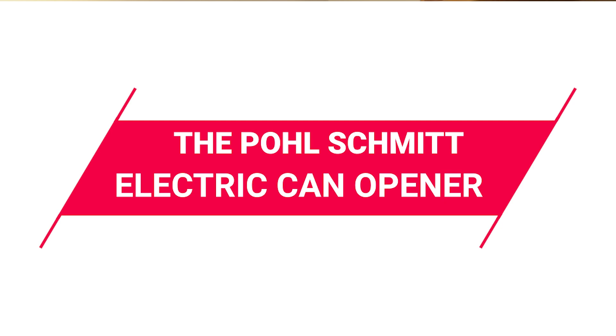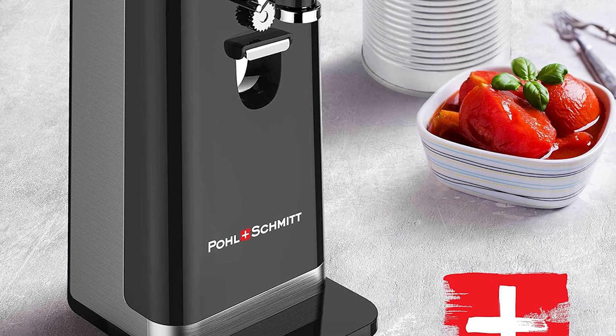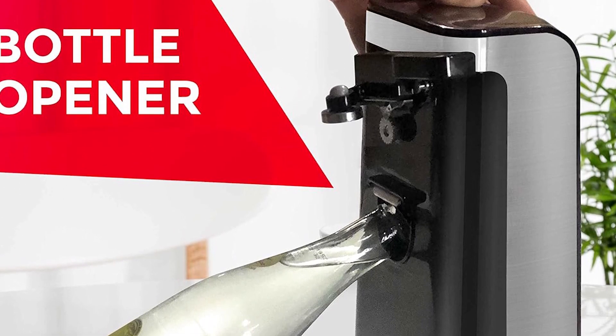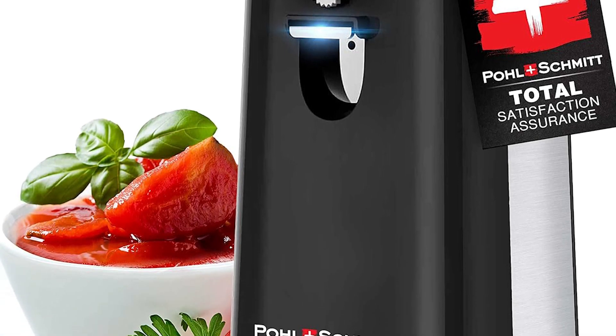The next can opener is priced at $21.97. The Pohl Schmitt Electric Can Opener offers top quality and functionality. It comes with a heavy-duty motor and a stable footprint. This multifunctional appliance not only opens cans but also includes a knife sharpener and bottle opener. The built-in magnet ensures safe and hands-free disposal of lids. Its detachable cutting lever makes cleaning easy, and the compact design with hidden cord storage helps keep your kitchen clutter-free.